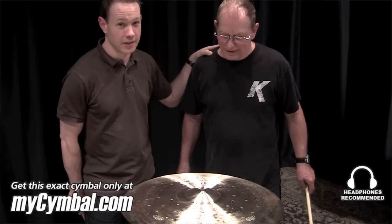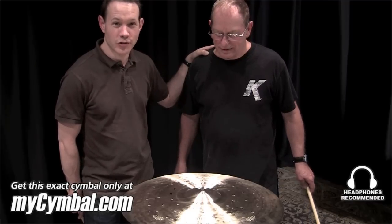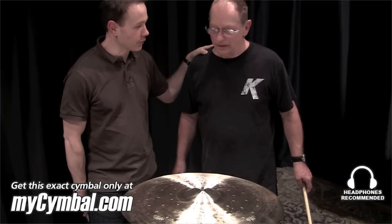He has selected cymbals for Papa Joe Jones, Buddy Rich, Gene Krupa, Louis Bellison — everybody — because he's been with Zildjian for 50 years.